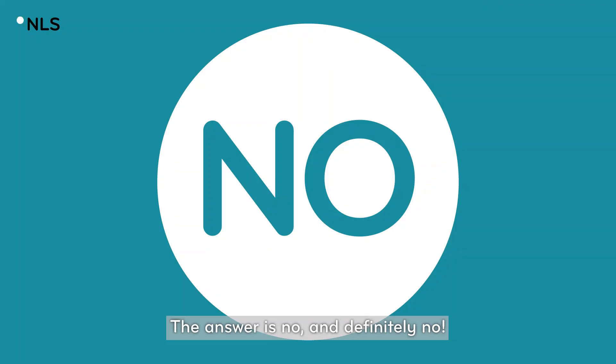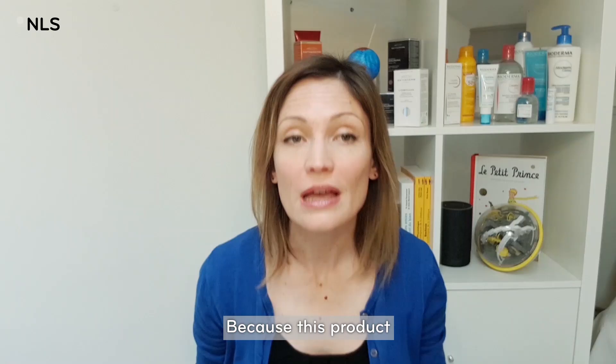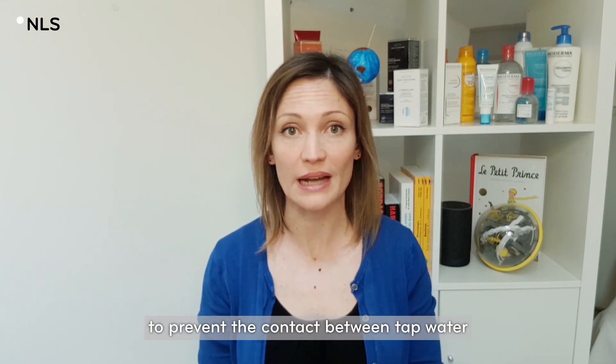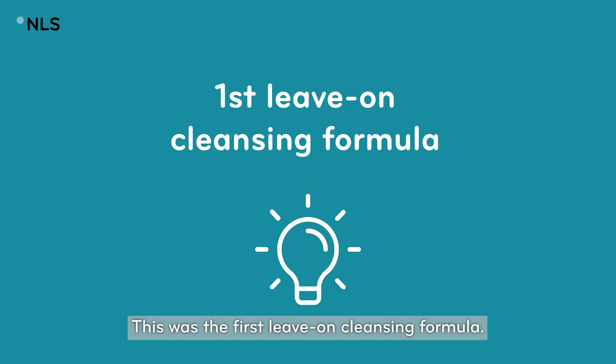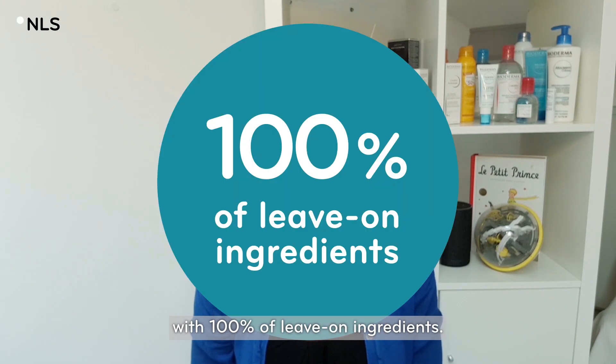The answer is no, and definitely no. Because this product has been specifically developed to prevent contact between tap water and sensitive skin. This was the first leave-on cleansing formula, developed like a skincare with 100% leave-on ingredients.